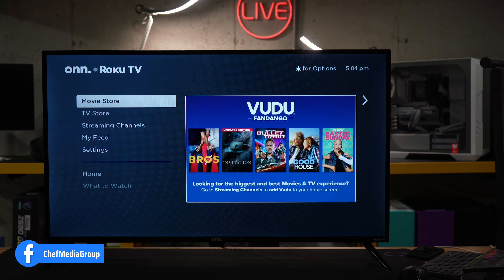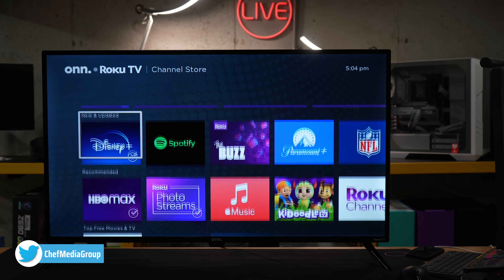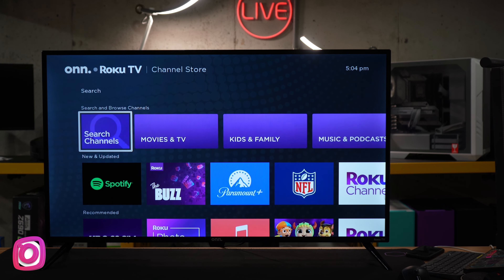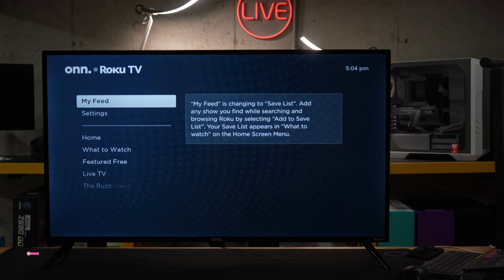Movie store — self-explanatory. TV store — same thing. Streaming channels, where you can find any streaming apps and channels you want and browse different categories. My feed — it's changing to save list, as you can see. Any show you find while searching and browsing, you can add to your save list.